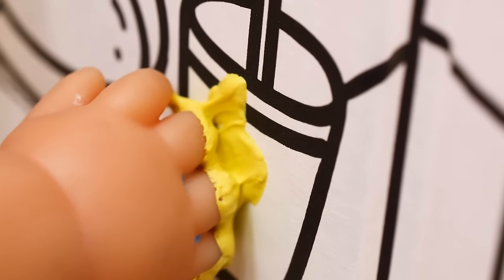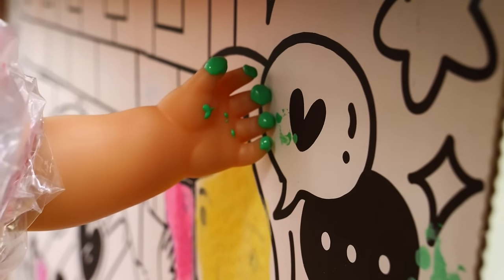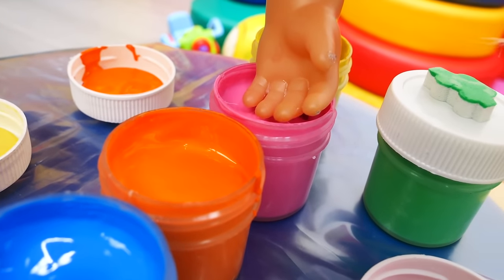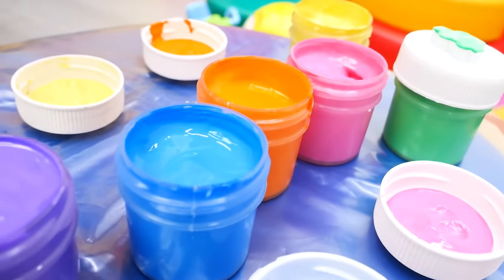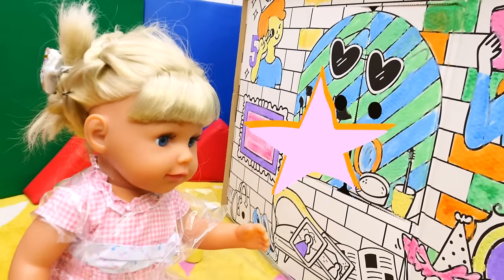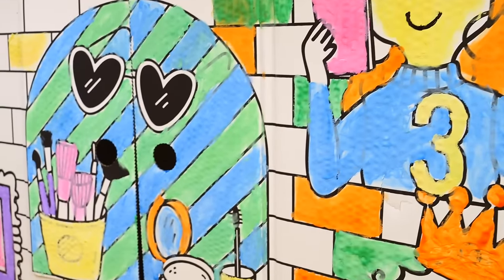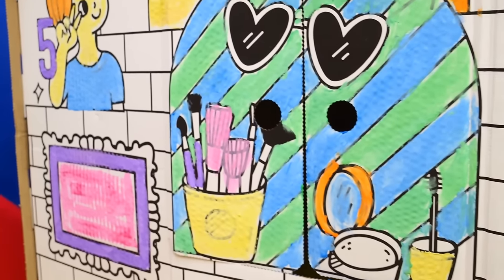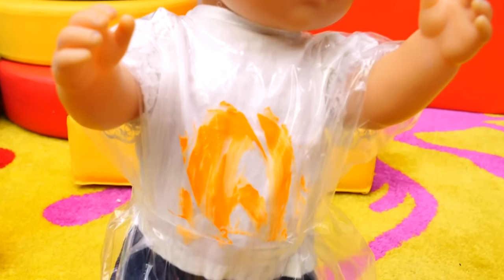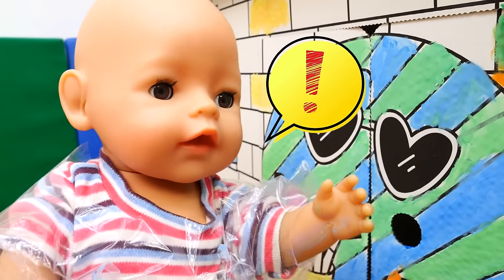Yellow. Green. It's a beautiful house! Look at the stain — it's good that I'm wearing an apron. Now that it's done, let's go play in the house.